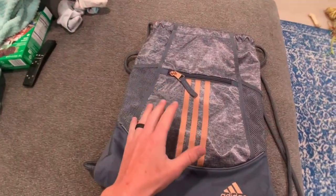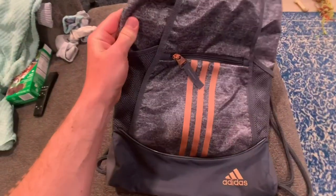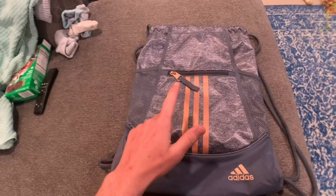I love this drawstring bag by Adidas. It is by far my favorite drawstring bag I have ever owned. I'm going to tell you guys why I love it today, and why you might want to consider getting one for yourself.